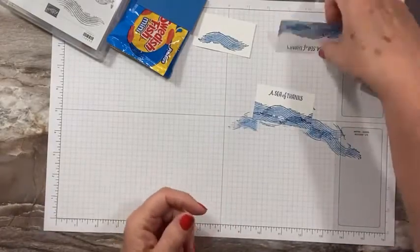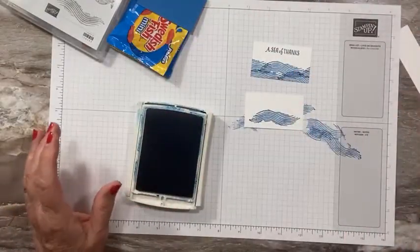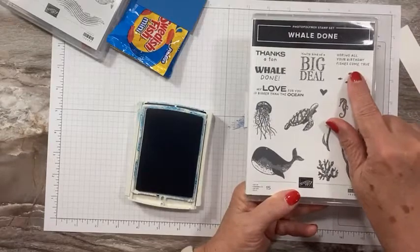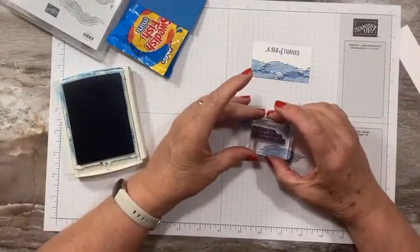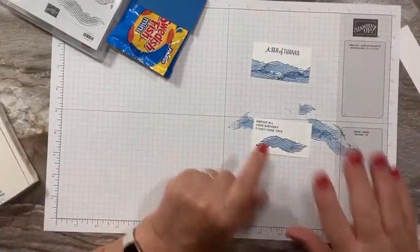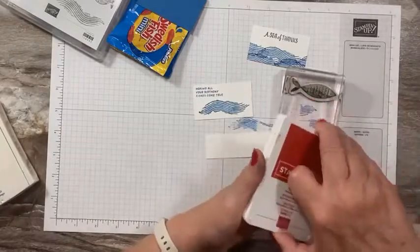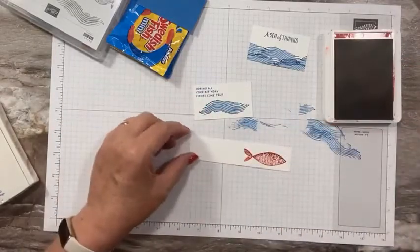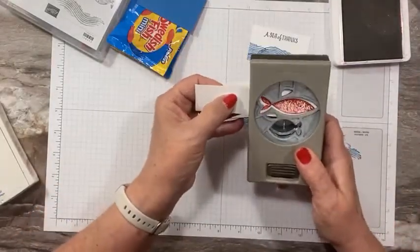Overlapping the waves gives a nice full ocean feel. On this one I want to add a sentiment — my favorite one to use with the fish is from 'Whale Done': 'Hoping all your birthday fishes come true.' I just think every fish project should have this sentiment! Now let's stamp our fish. Using the fish stamp and Real Red ink, I'll stamp one on this side, then over to the right on a strip of scrap paper so it fits in our punch.